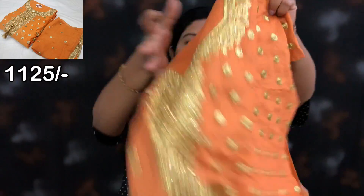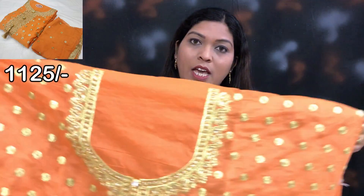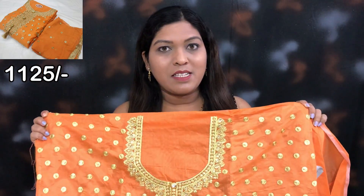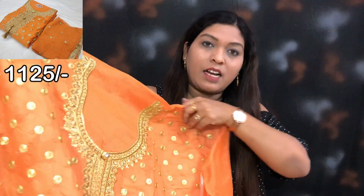So let's start. First of all, you can see this. This is the front side of the top. This will be un-stitched. You can use it for maximum 42-44 size. The neck design is pretty good.